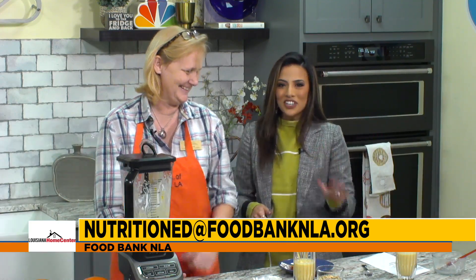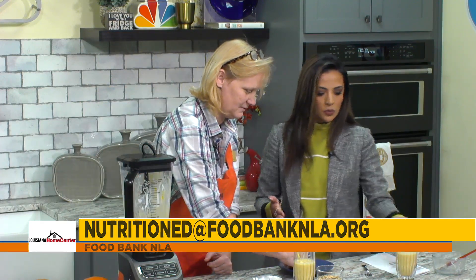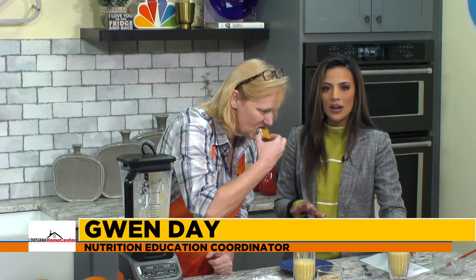Did you make that? You said you weren't the best baker. My friend, you lied to me, because that is delicious. Seriously, that is so good. I'm glad you like it. The smoothie is very good too. You're going to be able to find all of these recipes on arklatexhomepage.com — make sure you look for this segment on the website. You're going to be able to find everything we made today with our friend Gwen. Gwen, thank you so much. You brought all the pumpkin goodness to our kitchen today. We really appreciate you. We're going to send it back over to Josh for one more look at our forecast.